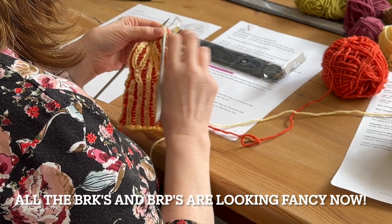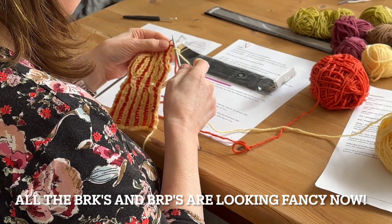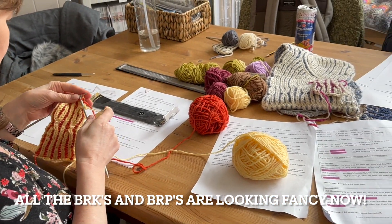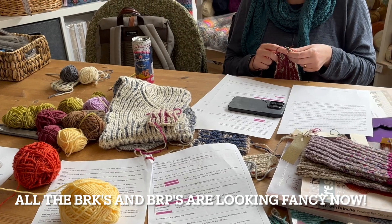Then in the afternoon they got advanced and they did increase stitches and decrease stitches. I think they found it quite challenging but also rewarding, I hope.